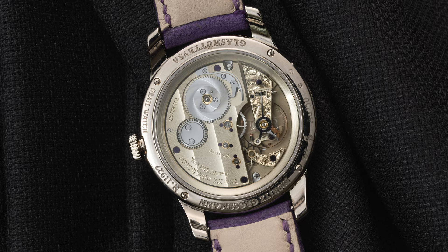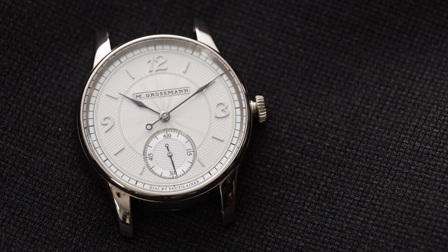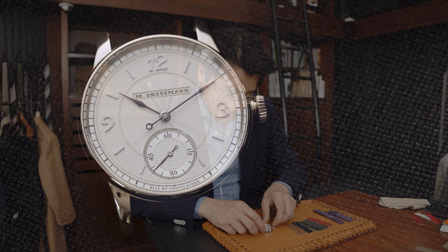On the dial side, Kari Woltanleinen did the dial for Moritz Grossman, so it's got all of his signature guilloche techniques. We have one radial pattern in the center as well as something similar to a barleycorn on the hour track. It's also got these beautiful applied Breguet numerals at 12, 9, and 3.